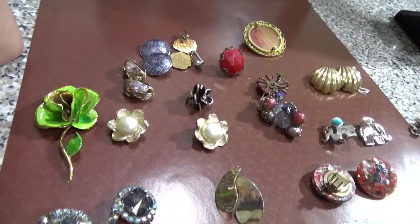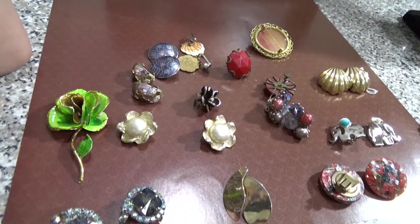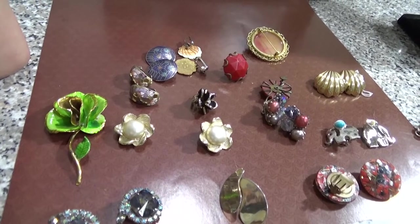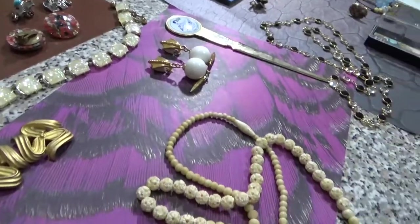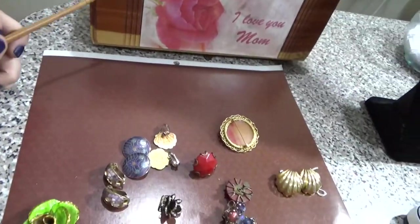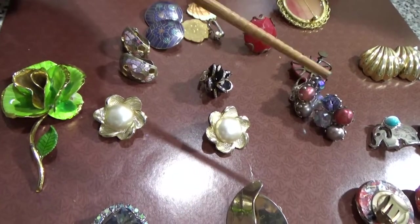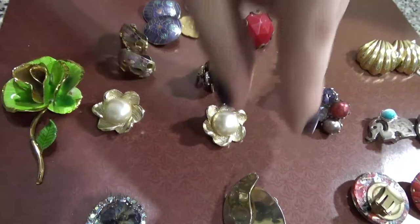So without further ado, on to making money. I'm going to give you some tips, tricks, or some information about vintage jewelry that might help you find some items that you can flip. First of all, let's start with the backings.